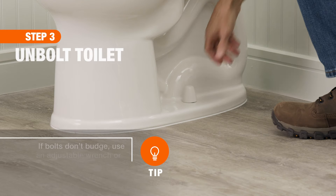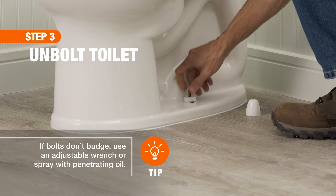To unbolt the toilet from the floor, pry the trim caps off, then remove the nuts.